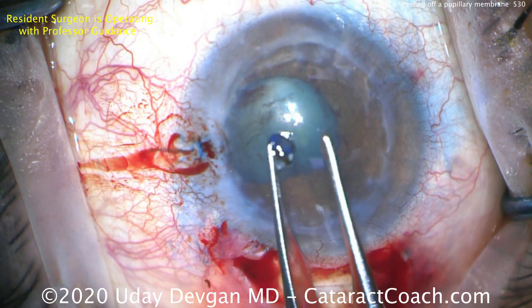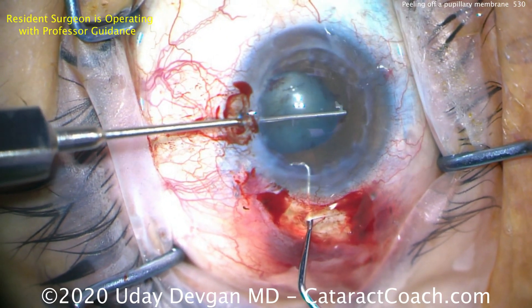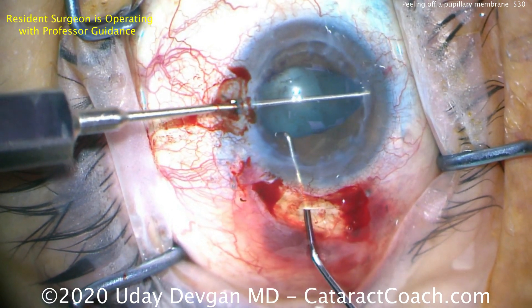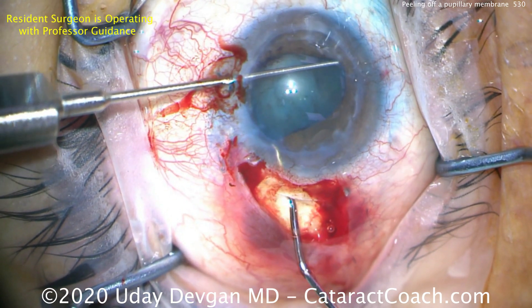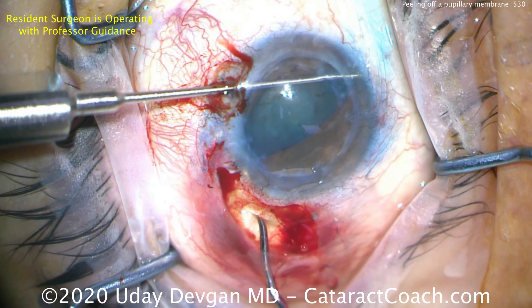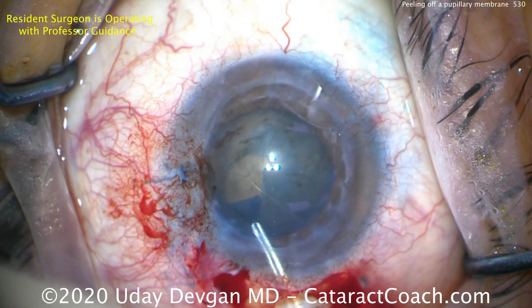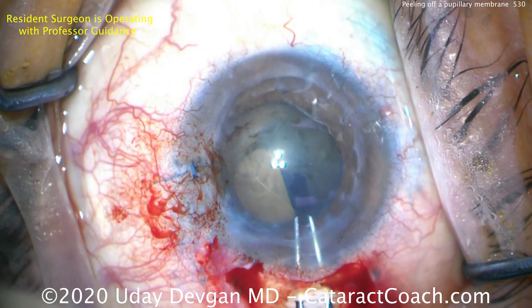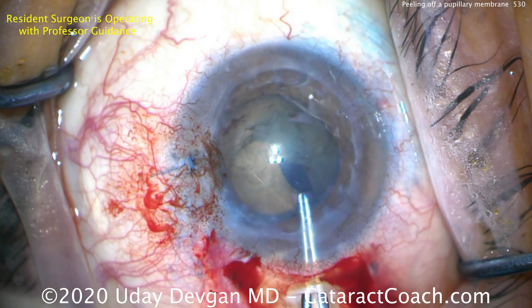There's the end of it — we've got it off. That's the balled-up pupillary membrane; we'll get rid of that. Now let's do a little pupil stretch — we don't need too much. Using two instruments, a chopper and an iris push-pull, we can push the pupil apart to get a little more stretch, then we'll do viscodilation. There's a good dilation of the pupil now.